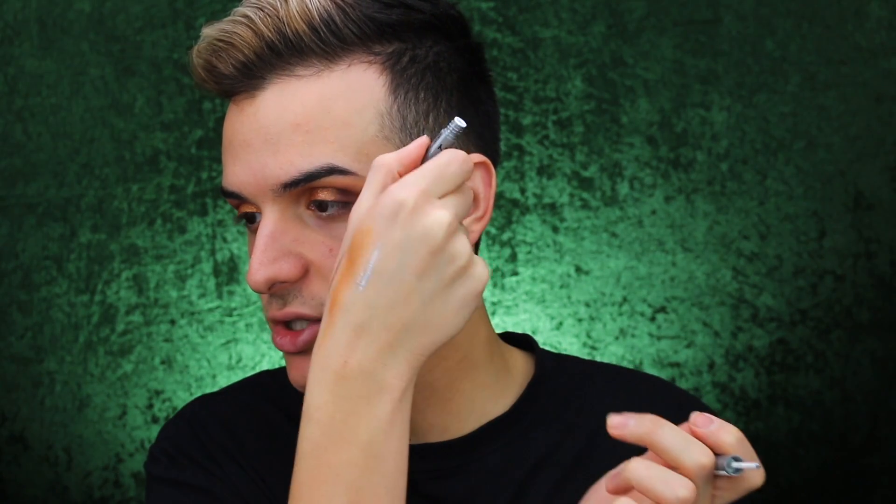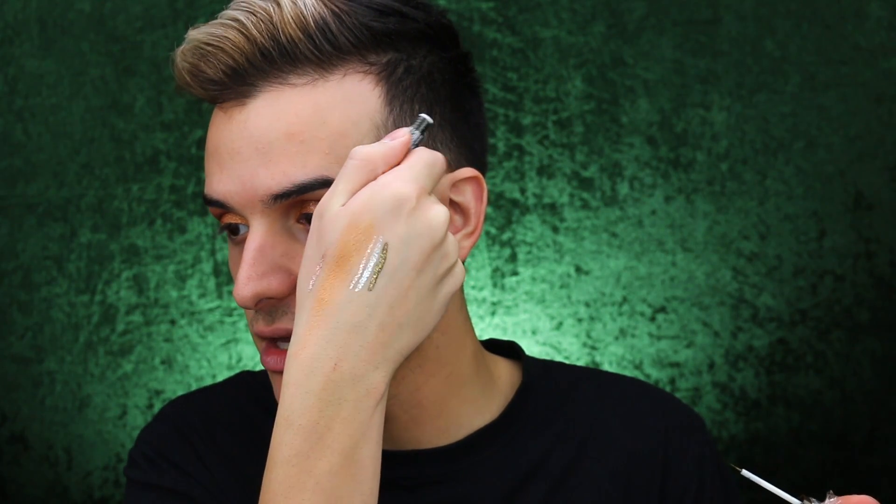I've got some more of these liquid liners — these are the Glam Liners and I haven't swatched or tried any of these, so I'm going to give them a swatch. This one is in the shade Glam Nude — oh wow, that is stunning. This one is in the shade Glam Platinum — you have to build this one up a little bit more, but it's more of a true silver with a bit of a blue undertone. I've also got another one which is more of an olive — oh my god, that is fucking beautiful. Can you see the gold glitter in that?